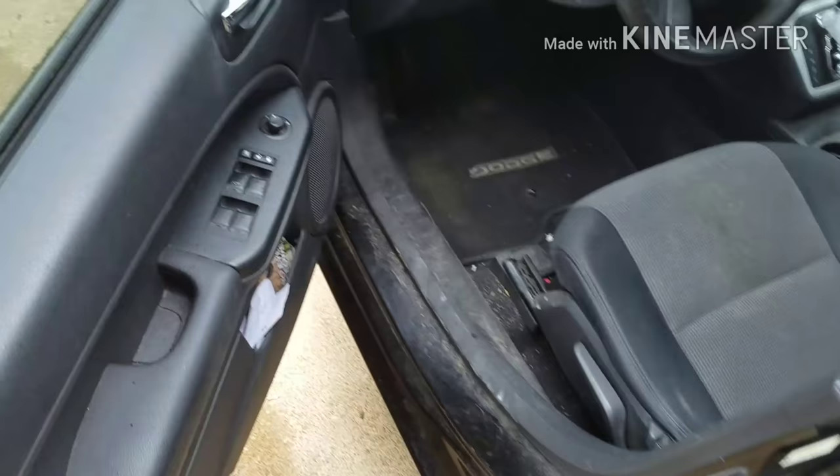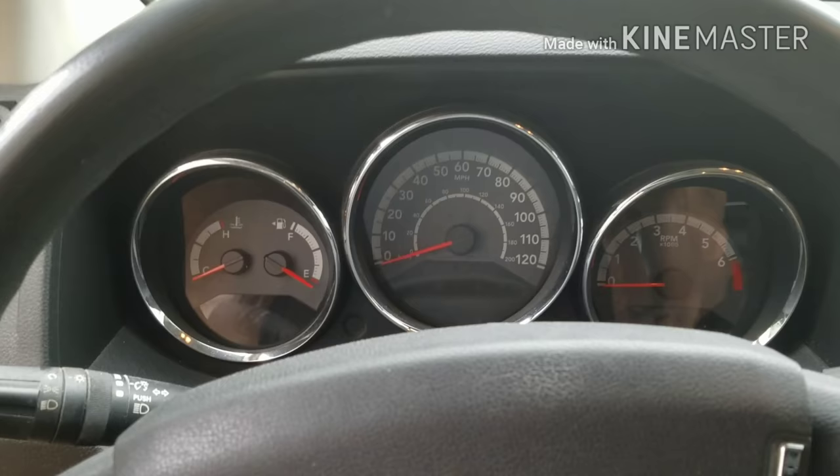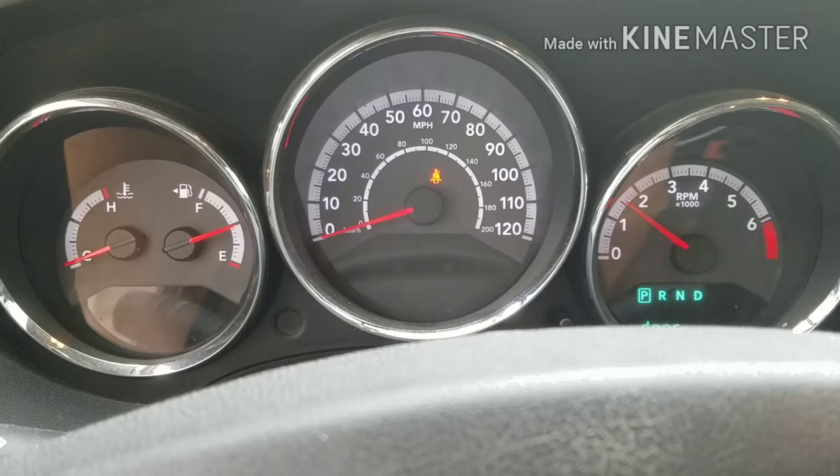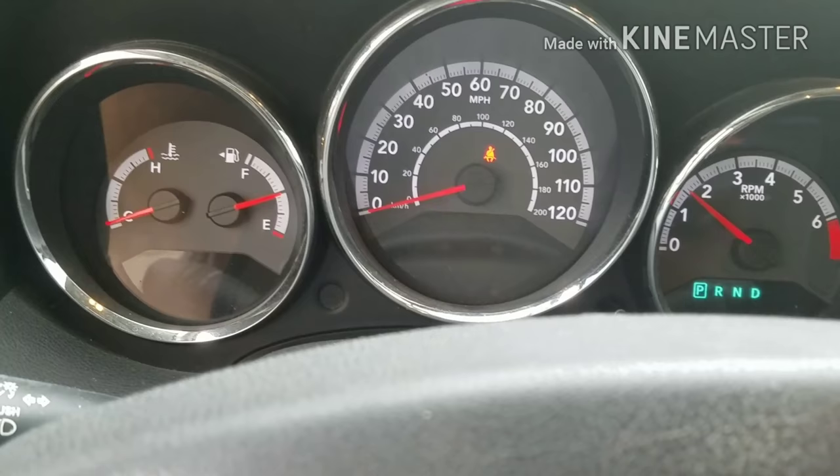That's all I'm gonna do — I connected my battery. Let's go find out what happens. Check my key in. Voila! As you can see, everything is working again.